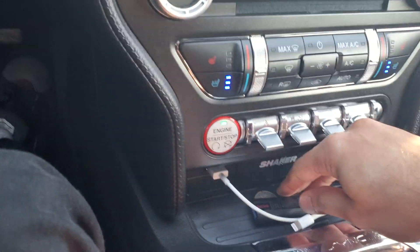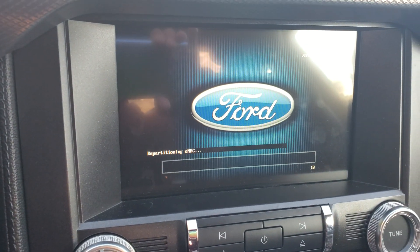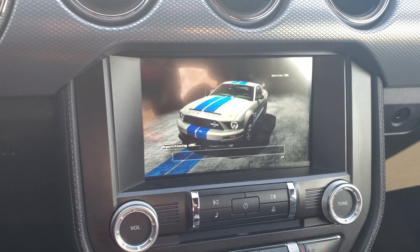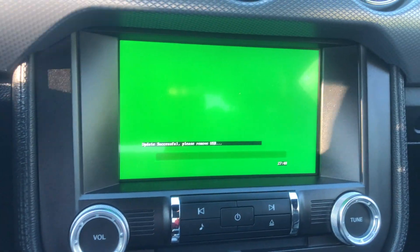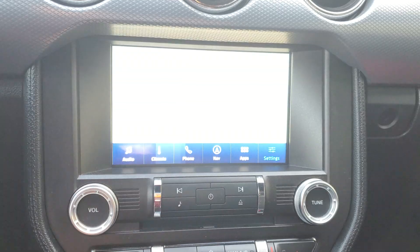Switch to the second USB — the one with the 13 gigabytes of data, since I have navigation. Plug it in and the system should automatically recognize it and start the process. If yours doesn't recognize it, just restart the ignition once the USB is plugged in. This took me about 28 minutes with my fast USB.